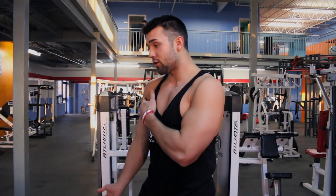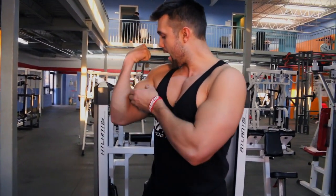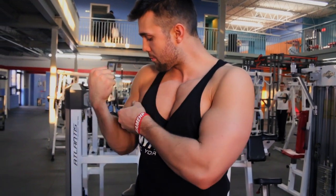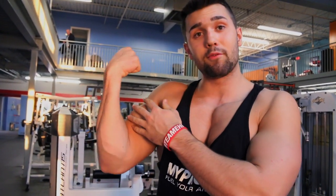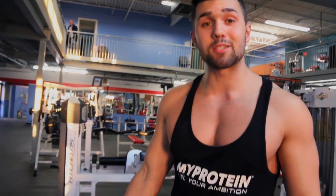With dumbbells you get the issue of stopping short. A full range of motion for your bicep is to go a bit higher and actually get that full squeeze. Here you can see my bicep is limited, but here I can fully contract the bicep. Normally we can get a full extension but we can't get that full contraction — this is gonna allow us to do that.